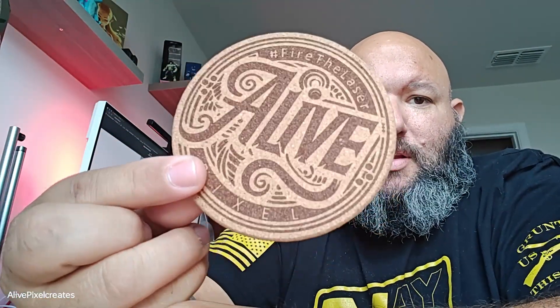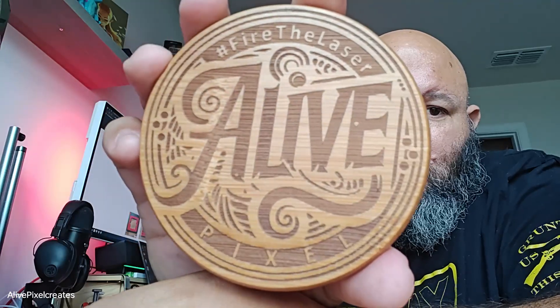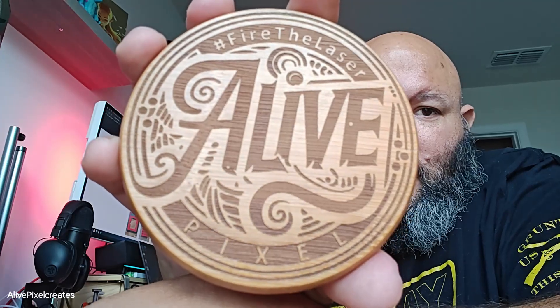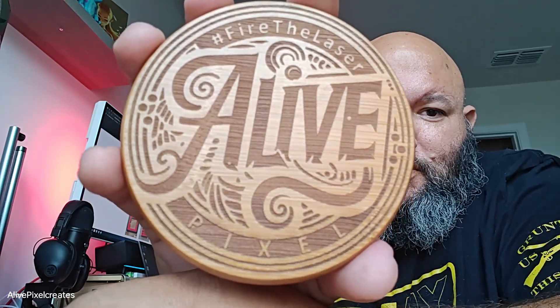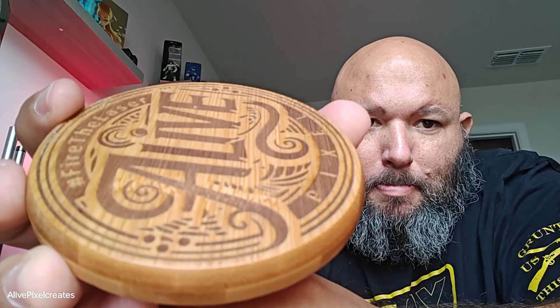This was on cork — again super even, really easy. On cork I have no problems whatsoever. I did this on bamboo and I was really surprised because I did have a couple of problems on the Ultra with bamboo — in some parts on the Ultra the bamboo didn't come out as clean as this. That might be because of the lens, and this is fairly deep, so it came out really really well.